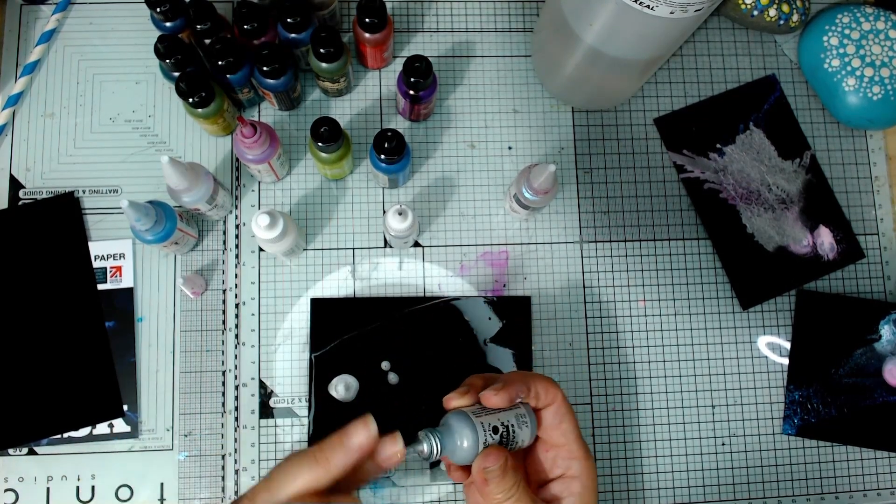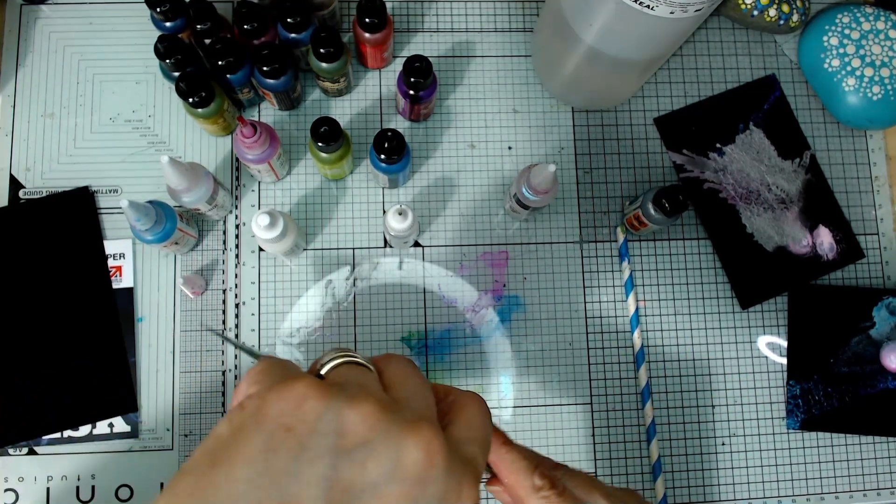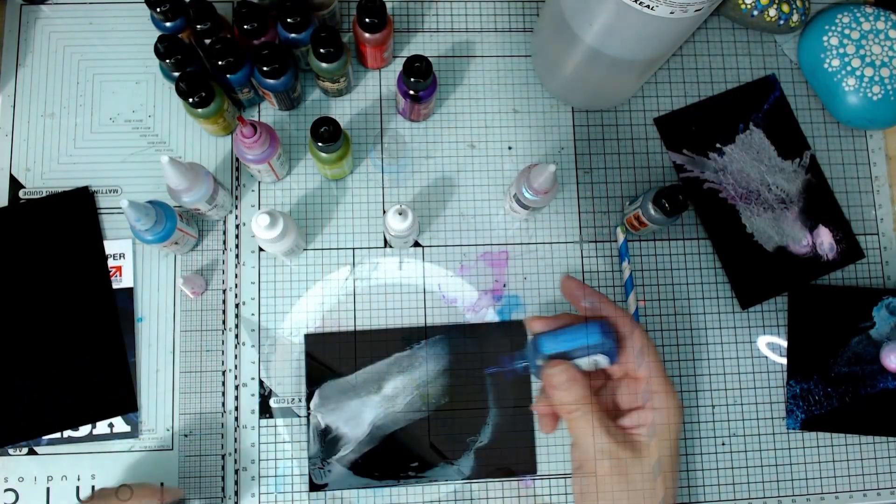It won't come out now - I'm trying to get a clip of it. I'm playing with the fan on it.